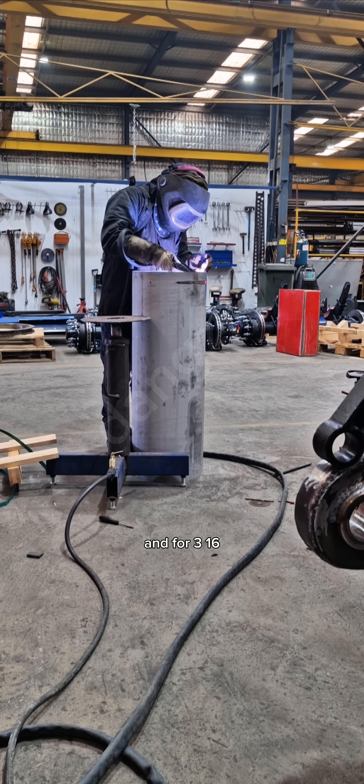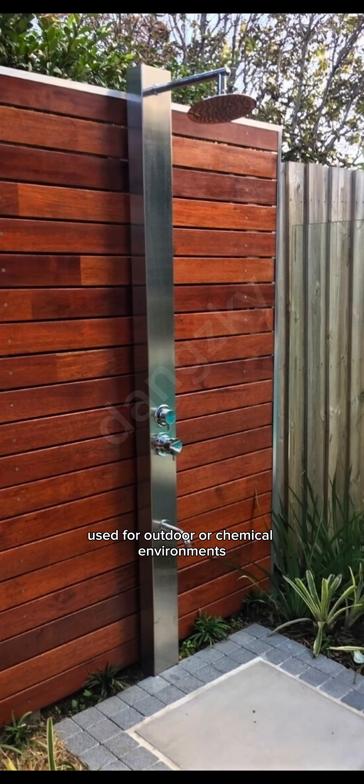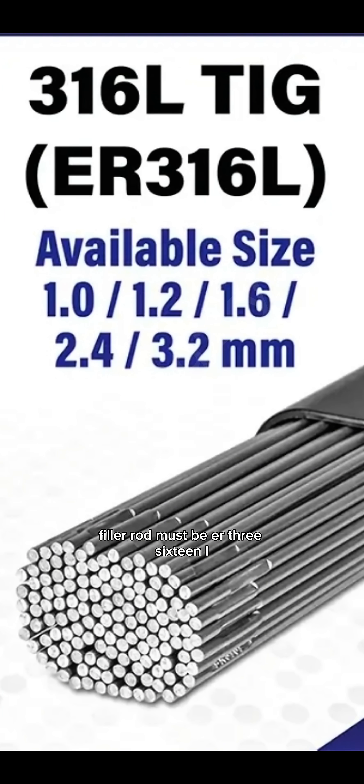For 316, good for marine grade, better corrosion resistance, used for outdoor or chemical environments. Filler rod must be ER316L.